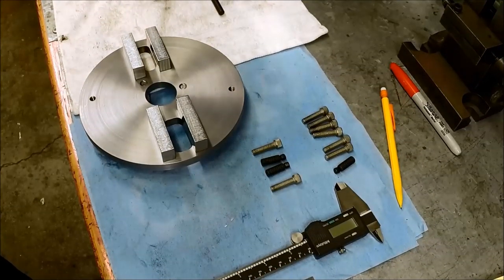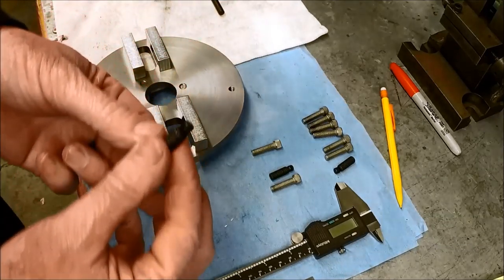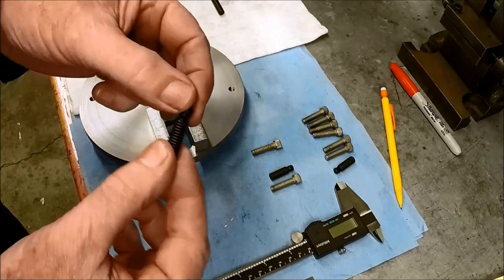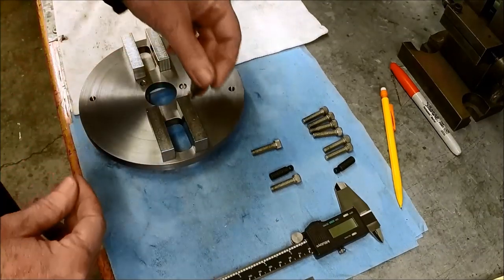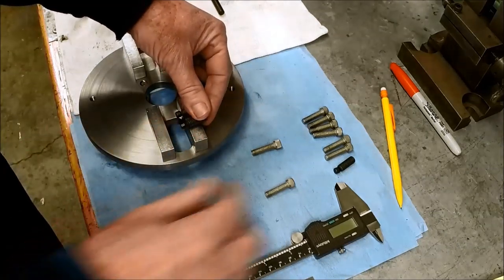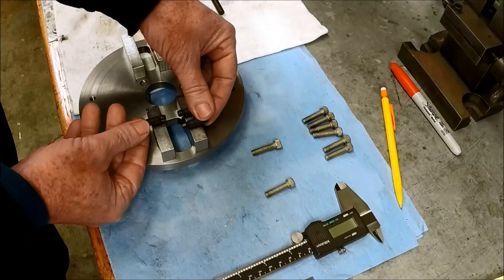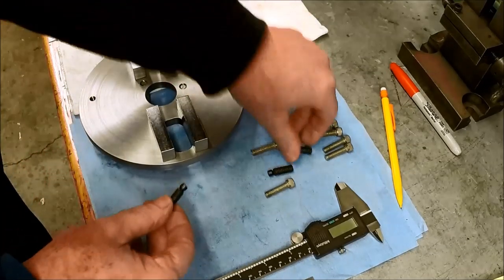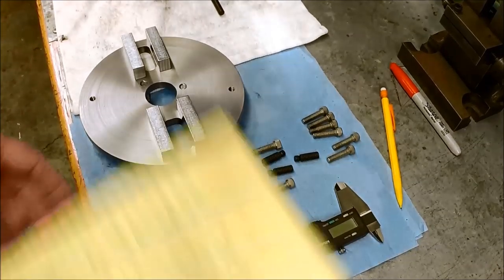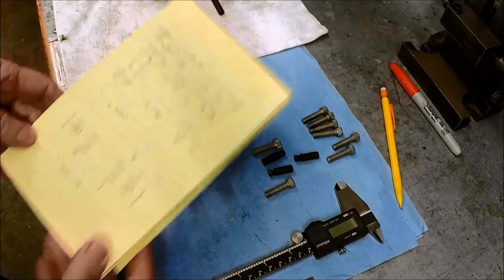I'm going to continue on. I need to make some dog retaining brackets for the face plate. We're working on making these pinch blocks — I'm not sure if that's the right terminology, but that's what I'm going to call them. The purpose of these is that we're going to drill and tap them for these little swivel-point grub screws. We'll drill and tap two locations on each block, so depending on what size drive dog you're using, you'll have options for clamping that dog in to take up the slack.